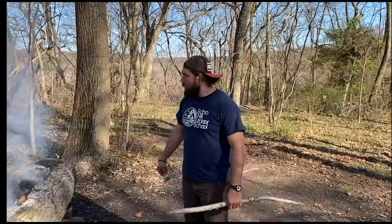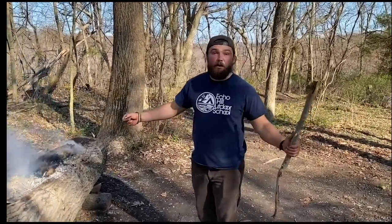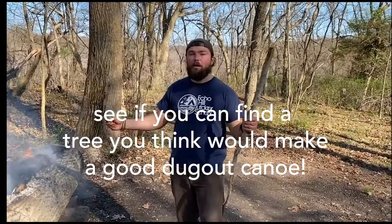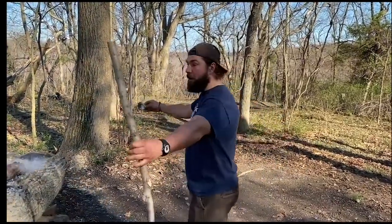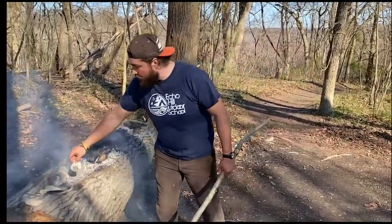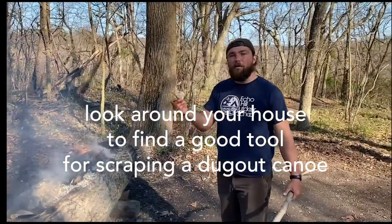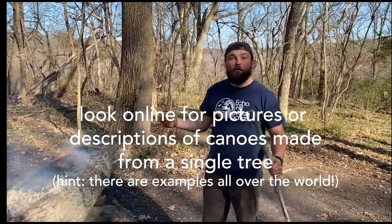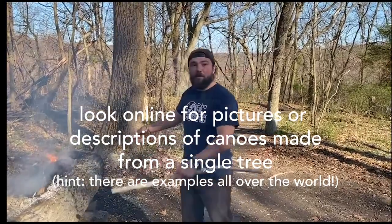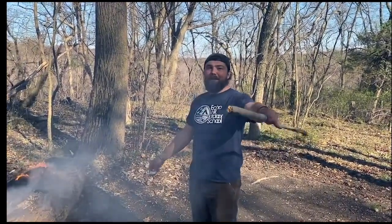Thanks for watching this episode of Outdoor Insiders on the dugout canoe. A couple of activities you can try at home: take a walk around your neighborhood or yard and see if you can find a tree that would be good for a dugout canoe — see how many arm lengths around it is and how many people could fit inside. We used oyster shells to scrape away charred wood; what do you think around your home would work? You can also look online for pictures or first-hand accounts of canoes made from a single tree — how many people could fit, how big were they? There's plenty to explore. Thanks for watching!